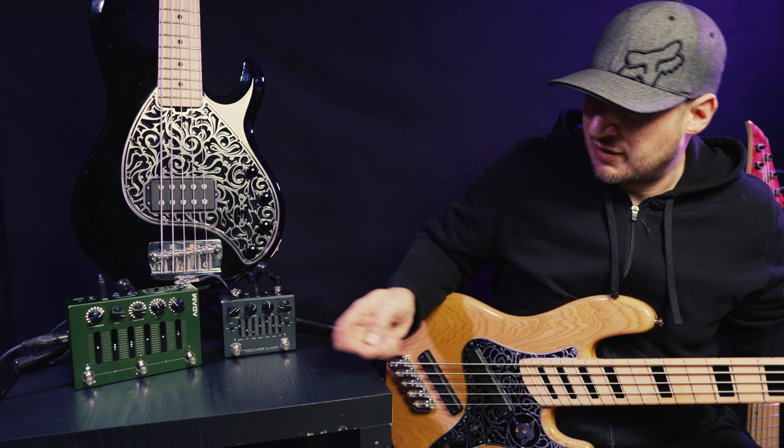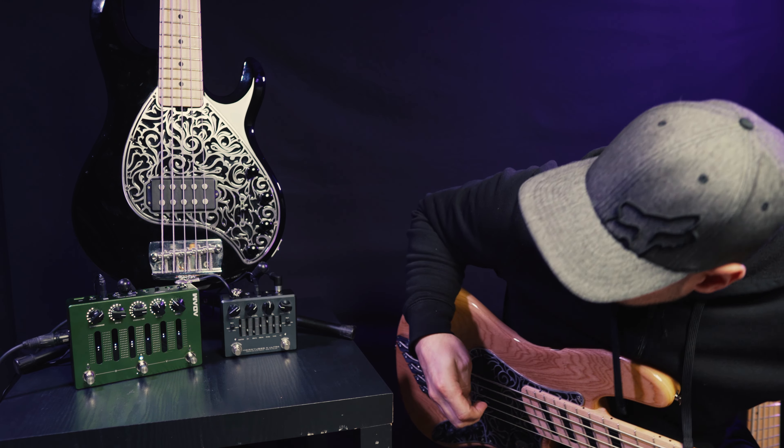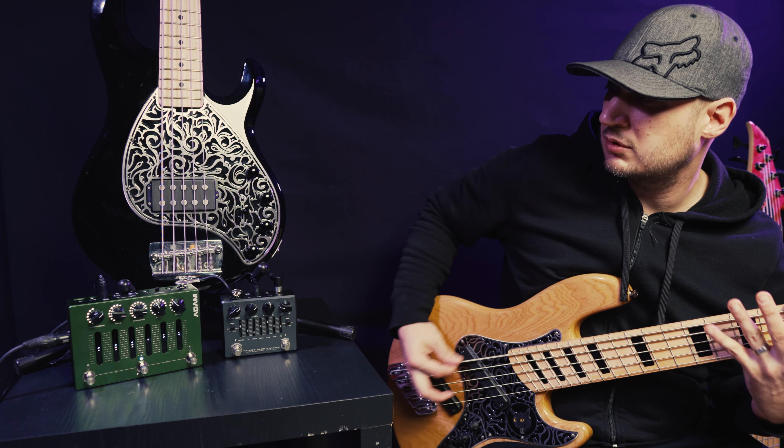From there we can go up. I've got preset B where I turned the drive probably up halfway — as you can tell, we got a lot more fuzz going there. And then on preset C, I put it in more of a fuzz zone with the drive pretty much maxed out. So we got a lot of that fuzz tone there — not fuzz-pedal fuzz, but it's up there.